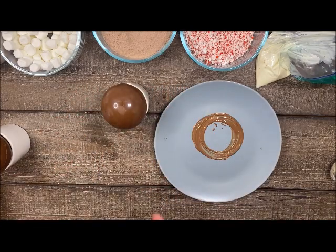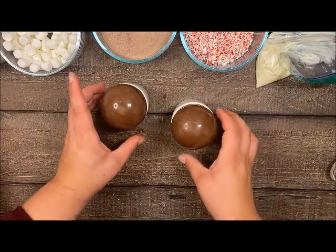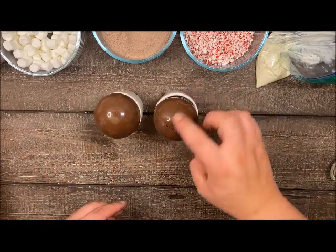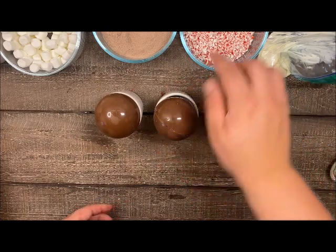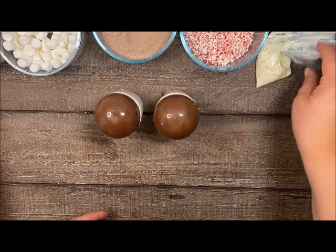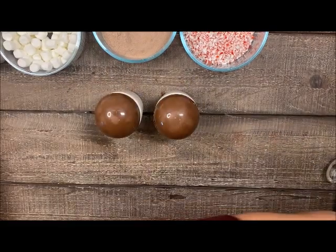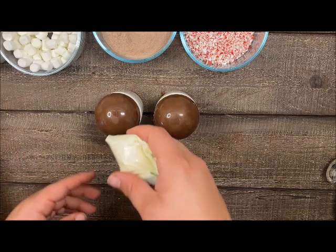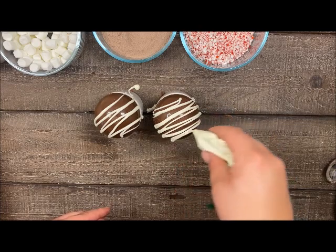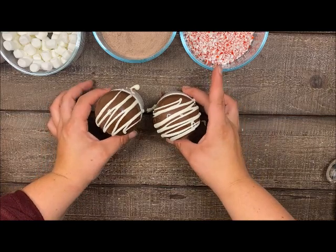Now if you don't like to see the seam line, you could put icing all the way around and then maybe roll it in peppermint or some sprinkles - that comes down to preference. I like to go ahead and put the icing on the top. With the icing bag, I'm going to snip that corner and then just go back and forth with it. This can be a little messy, so make sure you have a table you don't mind cleaning up. Then let that dry and put them right into a bag.